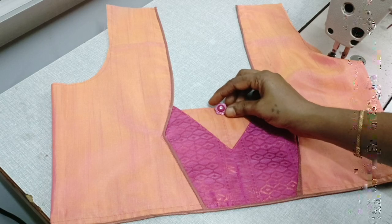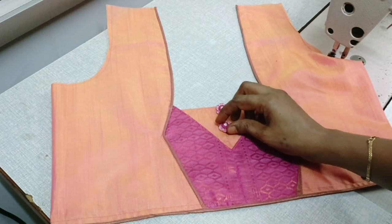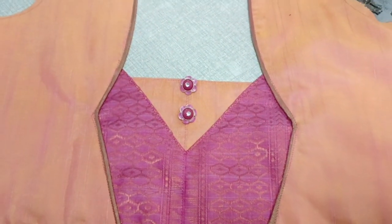This is a very easy design. We have to stitch it.